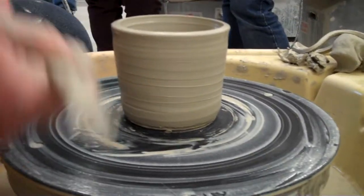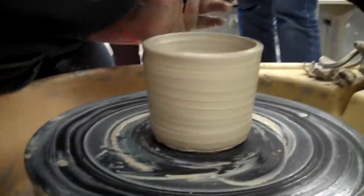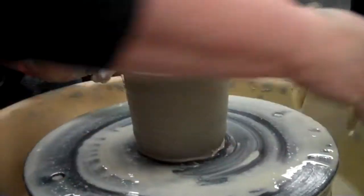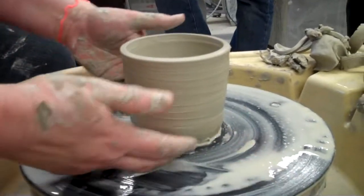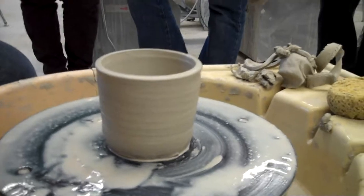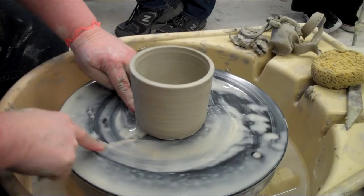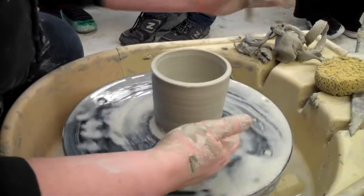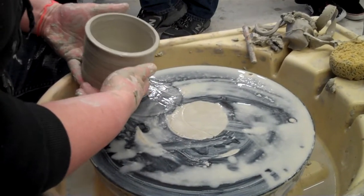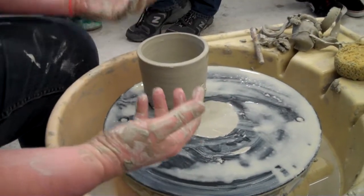I don't have my string tool — someone took it. I want to just put some water on here, and then I can take the string and cut it through. You can actually just pick it up if you're good; otherwise just leave it down. Because I've undercut it a little bit, you can see it's a better cut — it's pretty flat. If you want, you can pick it up and put it on another bat if you're advanced. Okay, let's go make the handle.